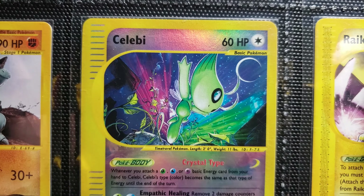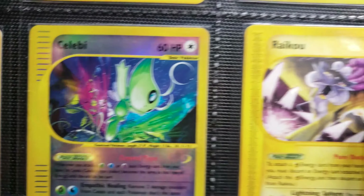And this Celebi I pulled myself — so nice. I wanted it in reverse foil. It was the last pack in the booster box. Still to this day, I wish I hadn't opened that booster box, but I did. And it is pretty cool, I will say that.